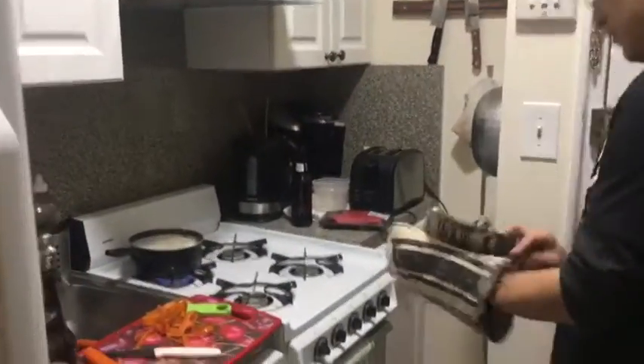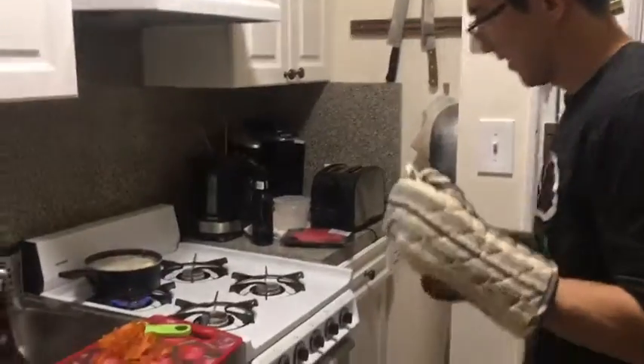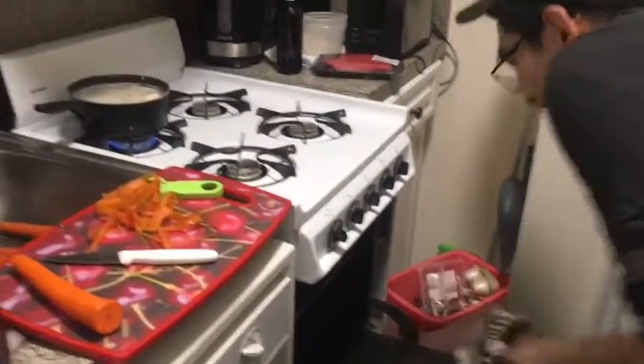We'll keep an eye on it. The potatoes are peeled and boiling, and we're about to get the Yorkshire puddings out of the oven. I'm excited!